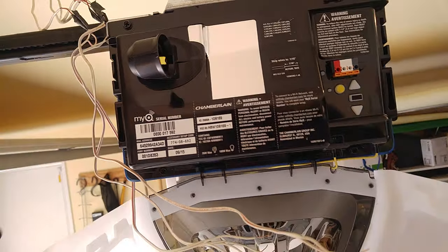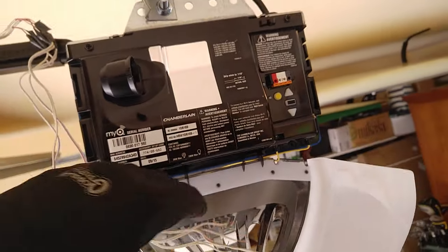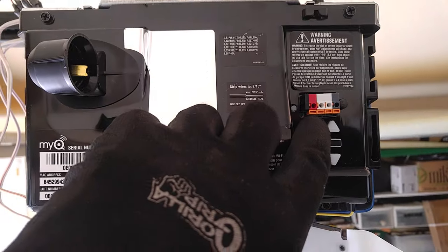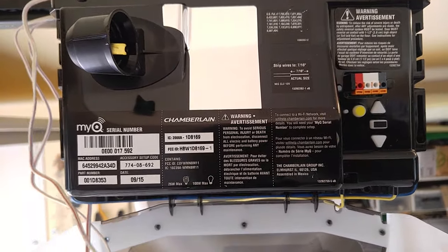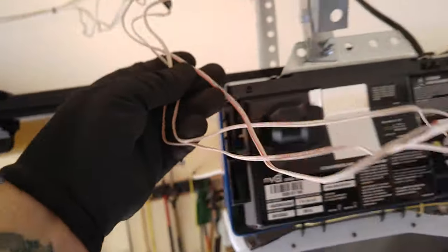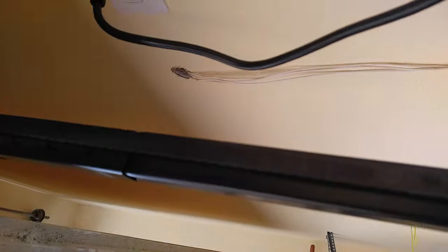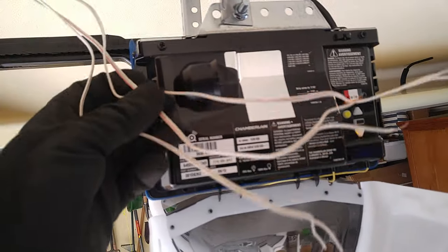Hey guys, this is Richard. Today's lesson I'm going to show you how to figure out what wires go where when you're trying to wire up your new Chamberlain LiftMaster machine. You'll get a big glob of wires coming out of your ceiling, and for a lot of you it might be confusing — like where the heck do these things plug in?